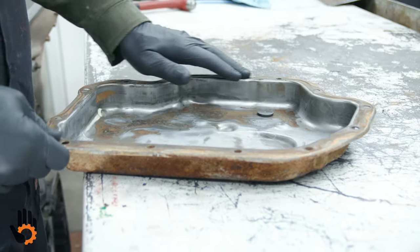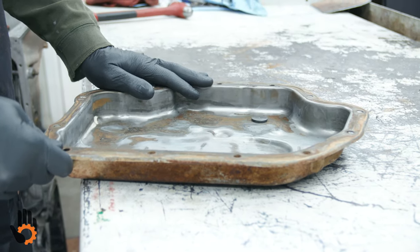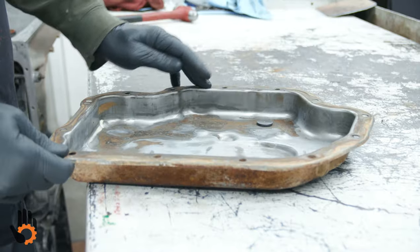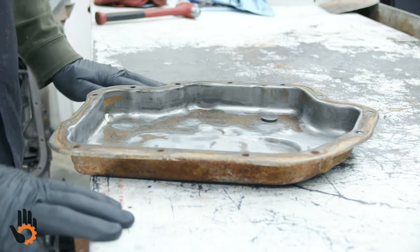I use a spray adhesive on the pan surface for fiber-type gaskets. Cork-type gaskets I've used for years, especially at the dealer, but for those you really ought to use a contact or spray adhesive — something you can get at any big box or craft store. Hit the pan surface with a little bit of spray adhesive, same thing on the pan gasket, let them sit for a few minutes, then stick that gasket in place. That also holds the gasket for you during assembly.